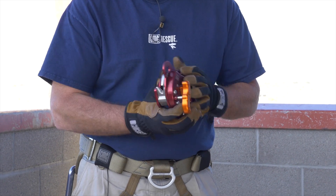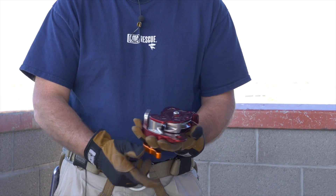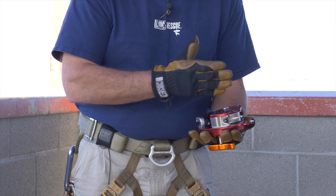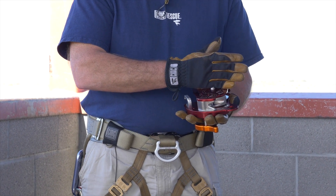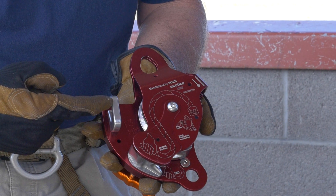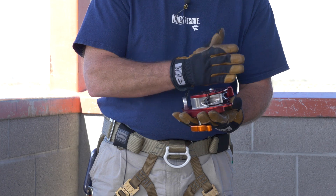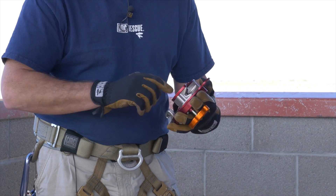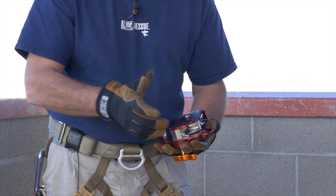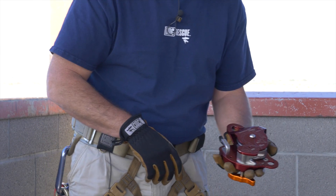Flip it over. I like to grab it kind of like this because it gives it a stable platform. If you look at the back side — here's the hardest part to remember — you need to make the rope look like the picture. The load has to go on the short side of the body, comes over the shiv, down through, in between the friction post and the swing brake. You close up the device — that's all it takes to load it. We'll go through that whole procedure here in a second.